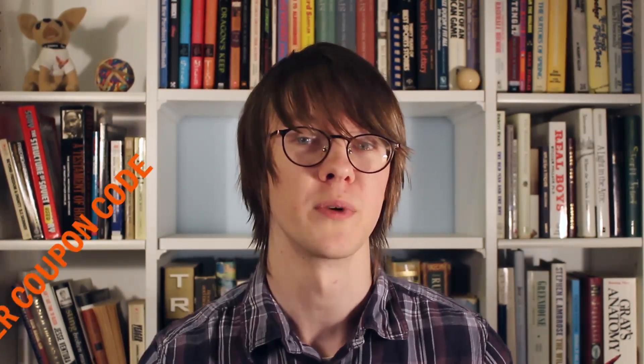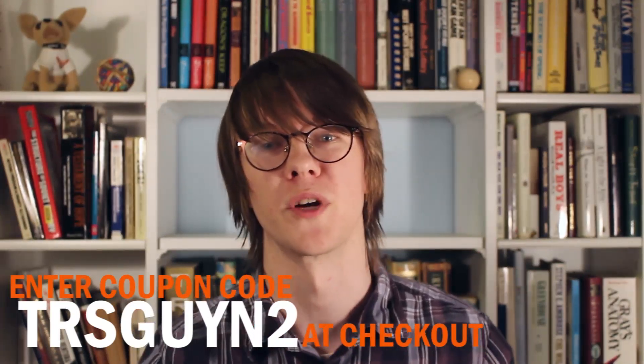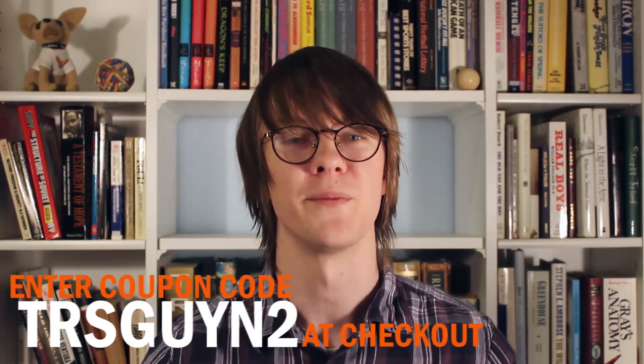Although the Vantrue N2 typically retails for around $170, you can pick it up on Amazon for $125.99 by entering the coupon code TRSGUYN2 at checkout — I'll put that code in the description as well. Hit the link above to check it out. This is a limited time offer, so use it while you can. We're also giving away three Vantrue N2s over on the blog — it's super easy to enter, so head over for more details. Thanks to Vantrue for sponsoring this giveaway, and thanks to you for watching. Smash that subscribe button for more rideshare news and reviews, and as always, drive safe.